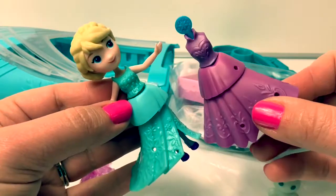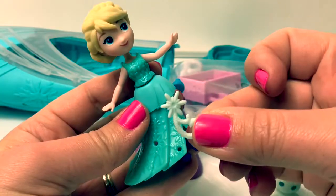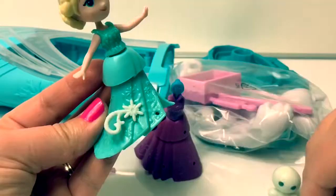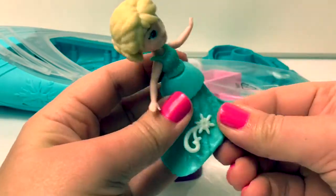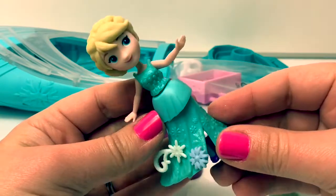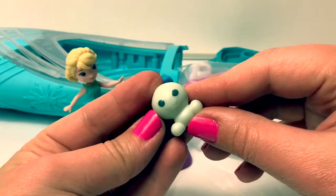Here are some accessories that can go on her dress. This is a pretty snowflake, and here's another snowflake — really pretty. Here's a little snowman.